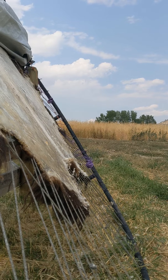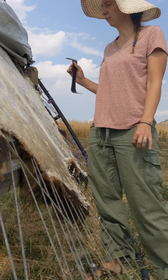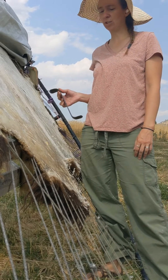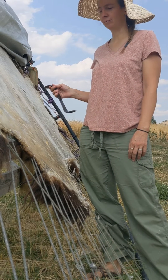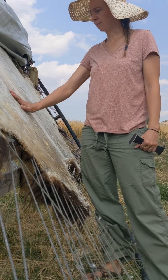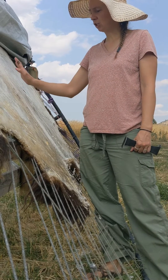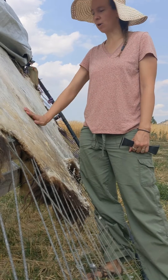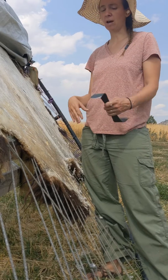I wanted to show you one of the important steps for anytime you're working on a large hide — so this would apply to bison, cow, elk, anything that is one of those larger sized animals. If you want a soft hide, these hides are just much too thick to break down without thinning. Dry scraping is kind of the best way to thin a hide down so that you can get it soft.